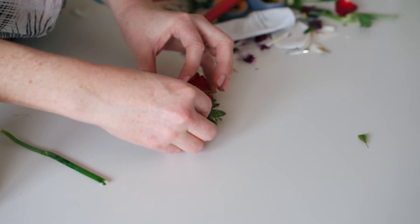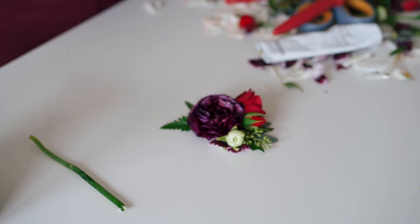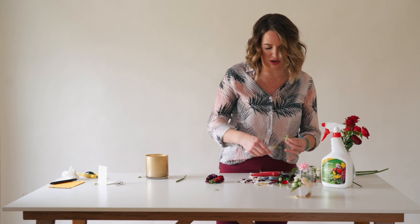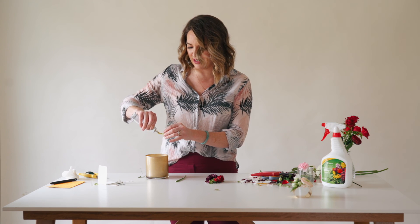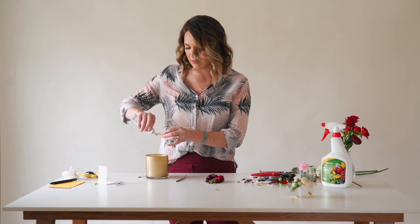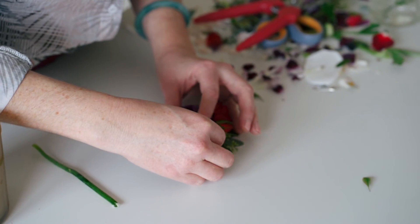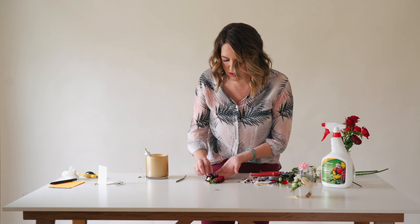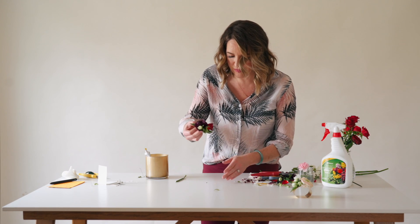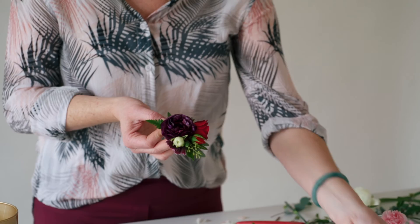I'm going to test the length of this — yep, that's about what I want. Floral glue is a little bit like hot glue in that you'll have little glue cobwebs everywhere, and it's easy to clean up. Okay, so here's my pin-on corsage. It's probably going to take another hour for both of these to set up.